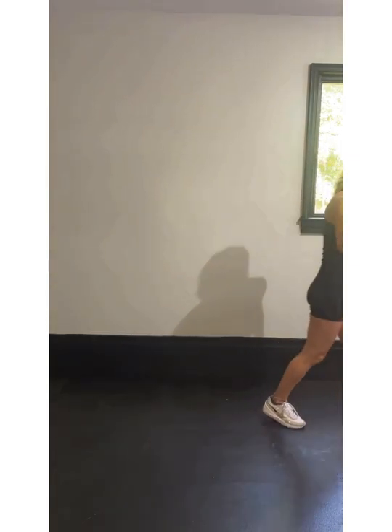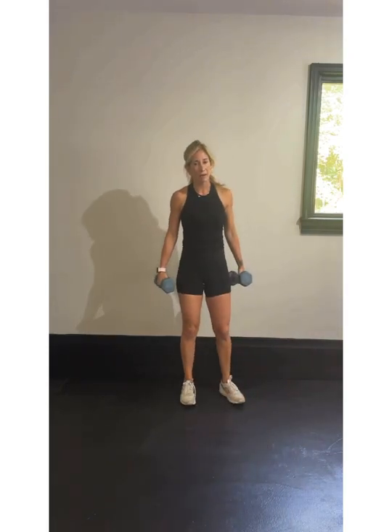Get ready — we got round two of strength coming up next. Grab some water and get ready. I'm back with some strength for you. We're going to start with the Arnold press.